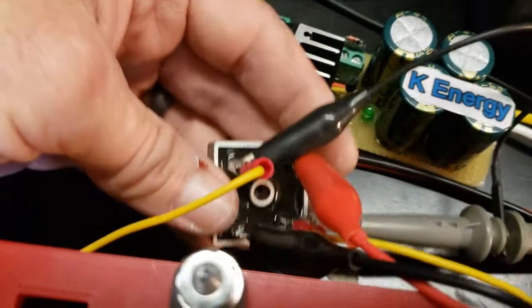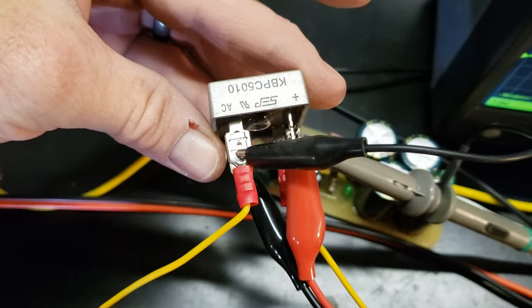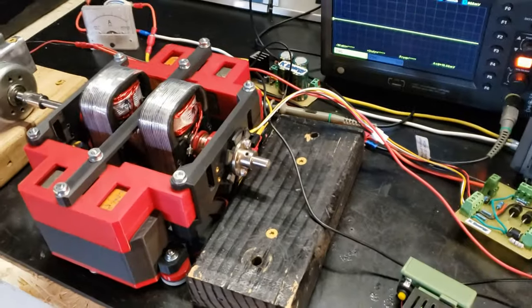The Cromray's AC output will be rectified into DC and then short-circuited. An analog amp meter will be used to display the current during this process.